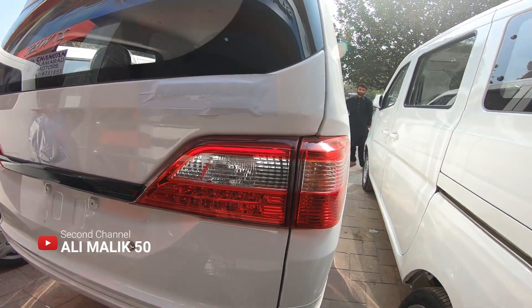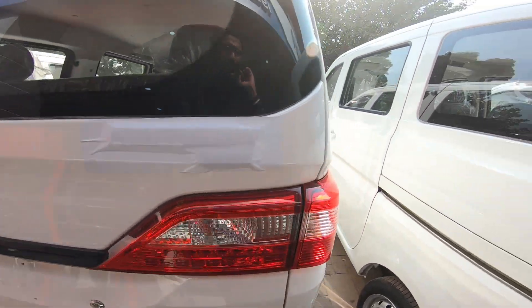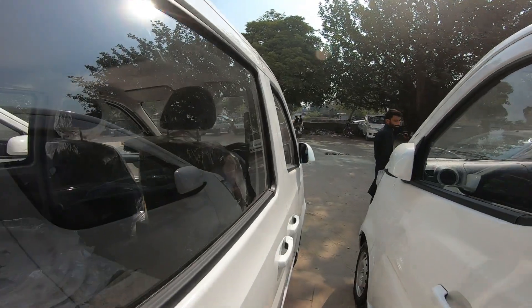We will come back to the front. I have a backlight design. It is beautiful. This is the direction where it comes from.